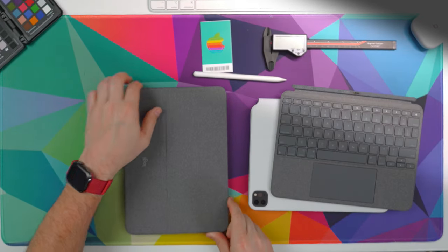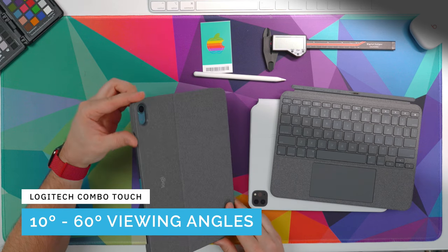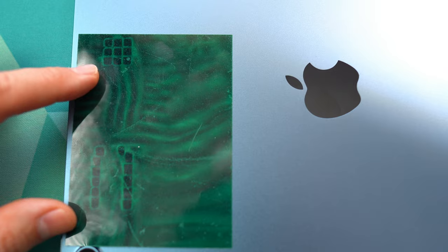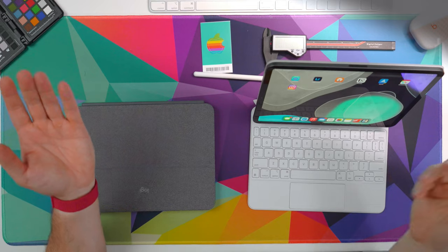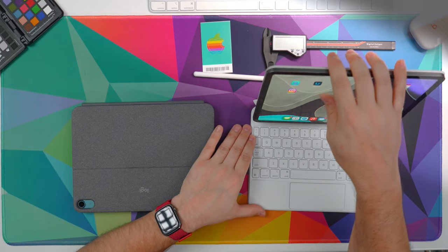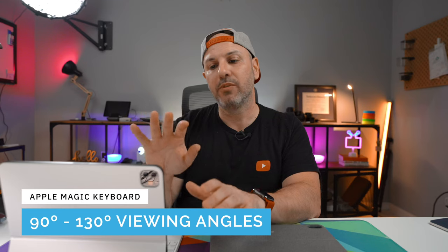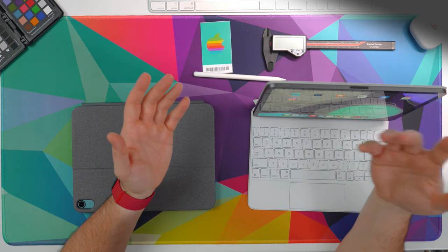There is a kickstand on the Logitech Combo Touch that goes anywhere between 10 and 60 degrees, which plays into the different use contexts for typing, viewing, and drawing. Both the Magic Keyboard and the iPad have a full magnet array on the back, which allows the iPad to stick to the Magic Keyboard effortlessly — you can take it on and off one-handed. Once connected, the Magic Keyboard supports viewing angles from 90 degrees all the way up to 130 degrees, which is about 10 degrees less range than the Logitech Combo Touch, though practically speaking the difference is minimal outside of the drawing context.